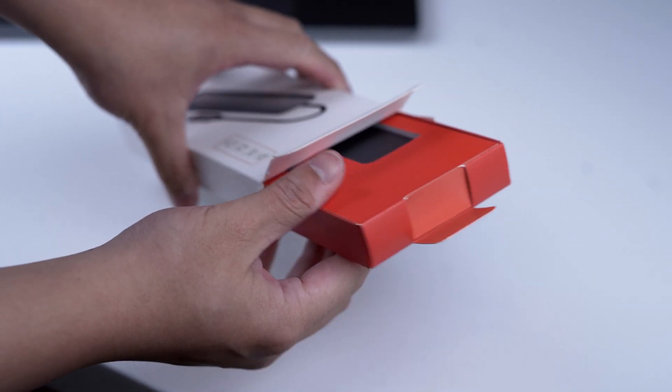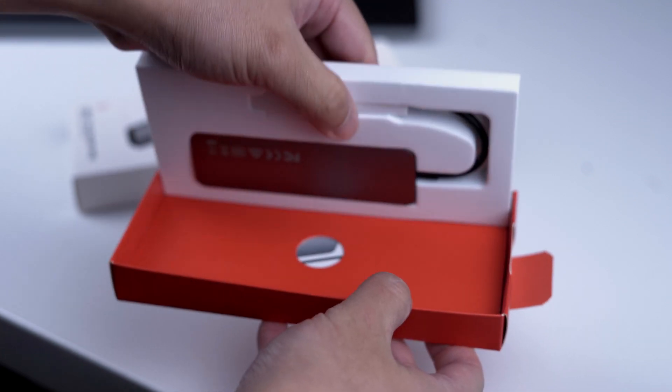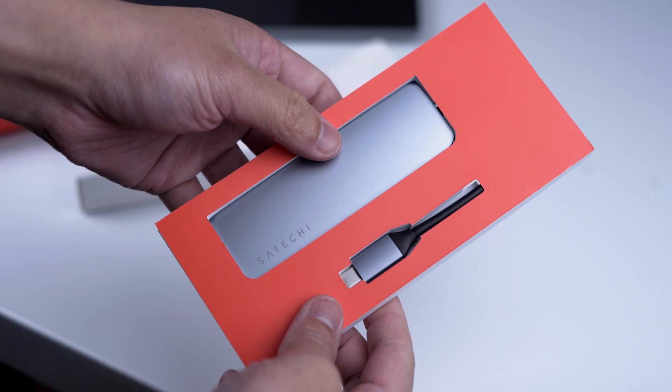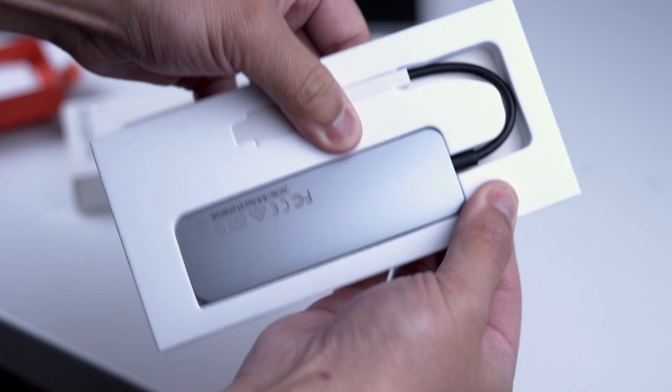So as you can see, it's got a foam casing with a plastic cardboard red face. I don't know about you guys but I found it weird that they used the color red throughout their packaging. It doesn't really seem like there's much continuity between the packaging itself and the product.